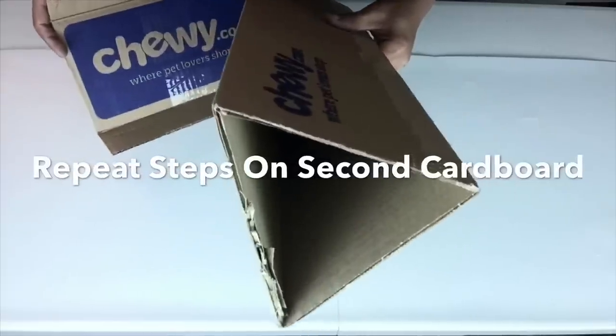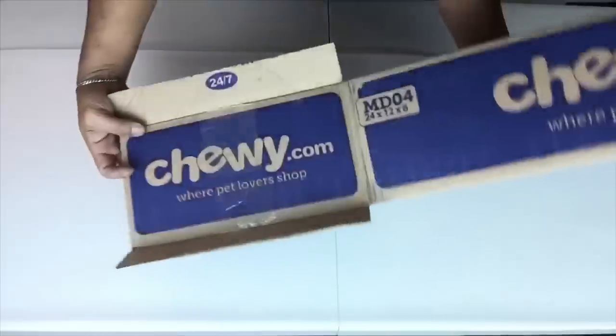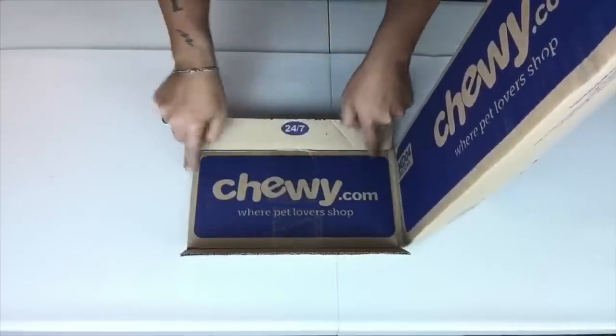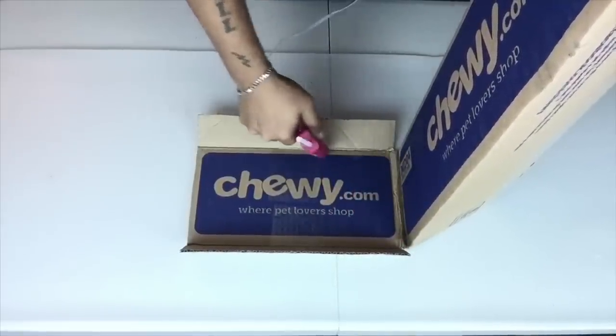On the second cardboard I will repeat the same steps, but this time I will not glue the flaps in. Next I will apply hot glue and take the first cut-out that I created and glue it together with the second cut.